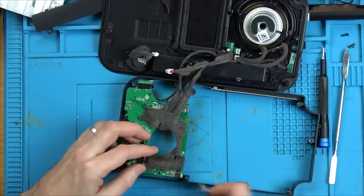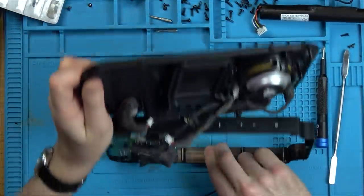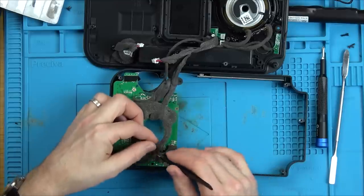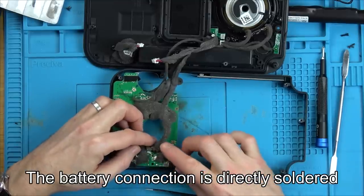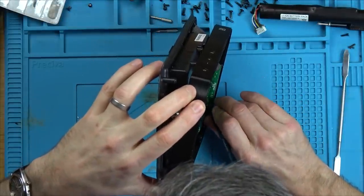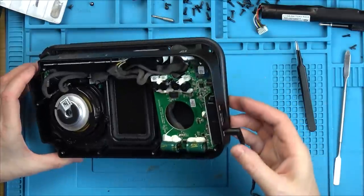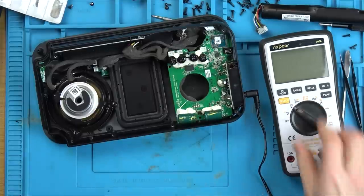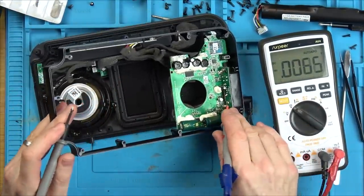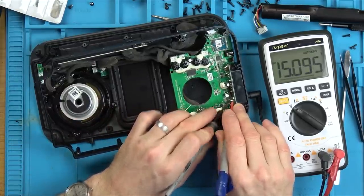I'll be honest, so far it's not very nice to work on. It's easy to take apart, but all this glue makes it horrible. I suppose if you were to drop it, there's no chance of these connections coming undone. They've soldered it right into the board — it's not even a connector, it's soldered in. I wonder, are these the contacts here? Let's see if we've got voltage on these little things.